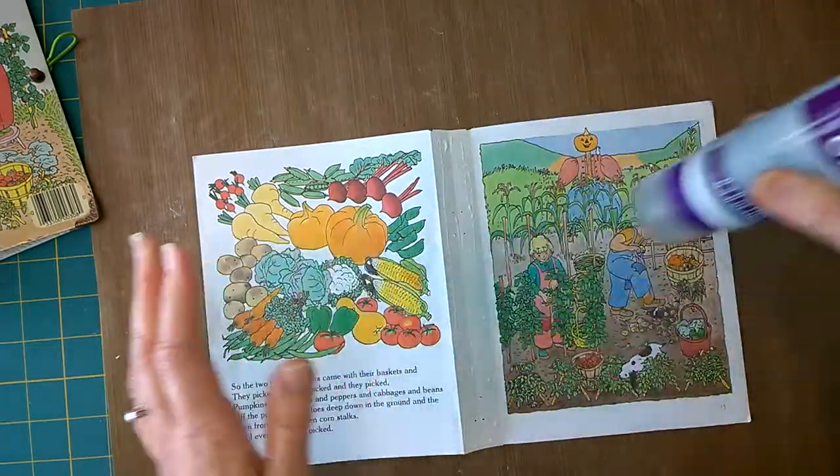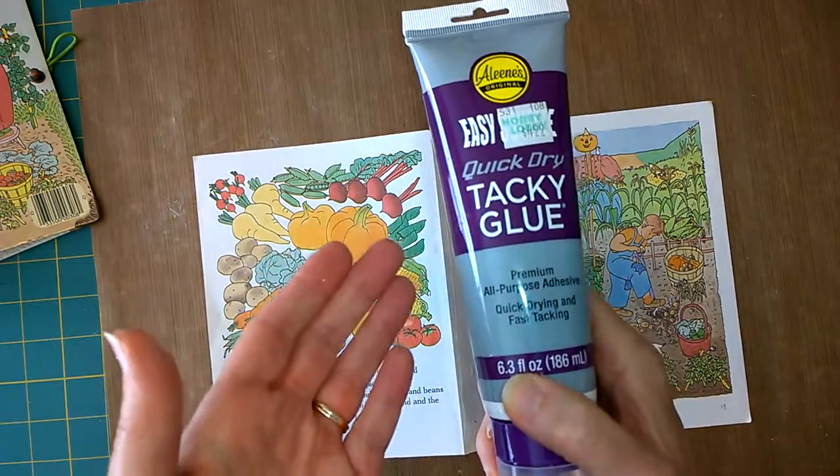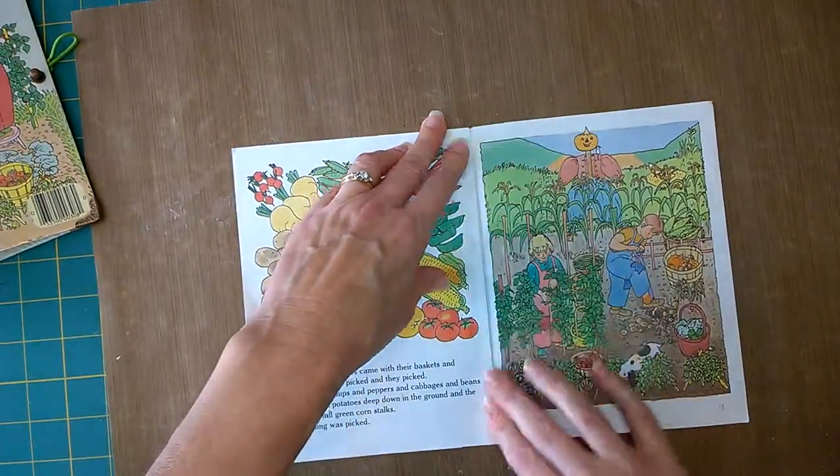The glue I use is Eileen's Tacky Quick Dry tacky glue. I like the quick dry. There are quite a few good products out there — it's just the one I happen to have.